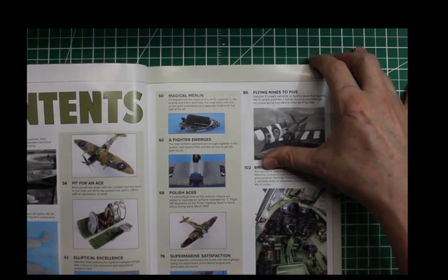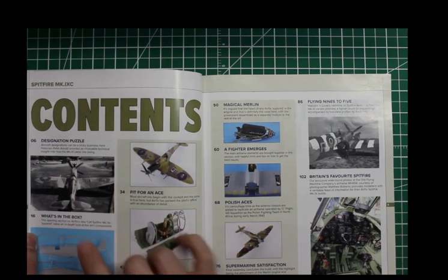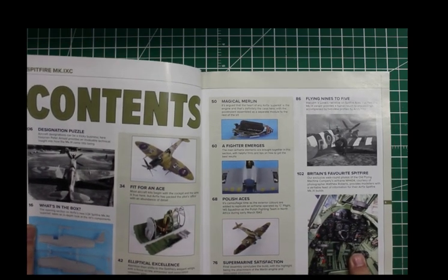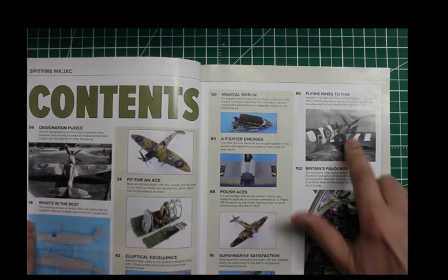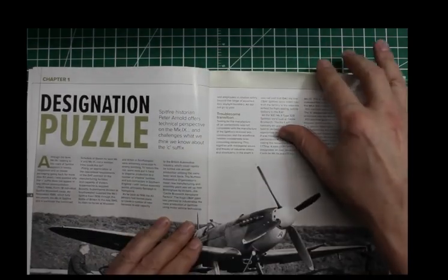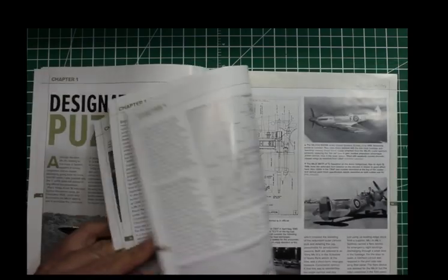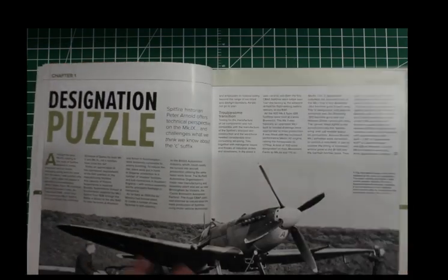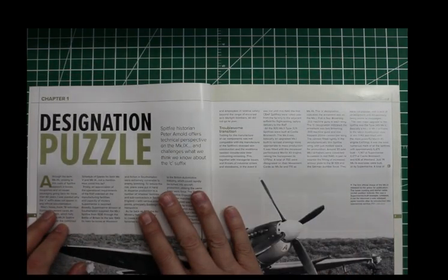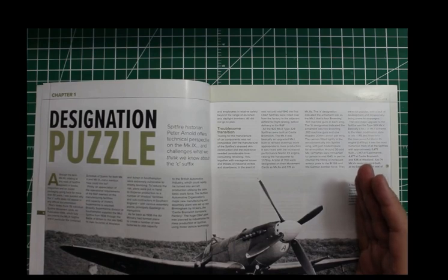The contents basically cover building the Spitfire, a review of the Spitfire, and what's in the box. Towards the back it has references and a little historical description. I read the historical description — it's a few pages describing how the Spitfire went from the Mark I, the reasons why they went to the Mark V, and then the history of how the Mark V Spitfire airframe went to the Mark IX and all the engineering changes they had to make to the aircraft.